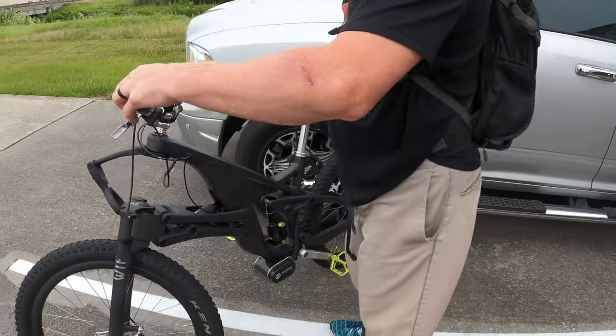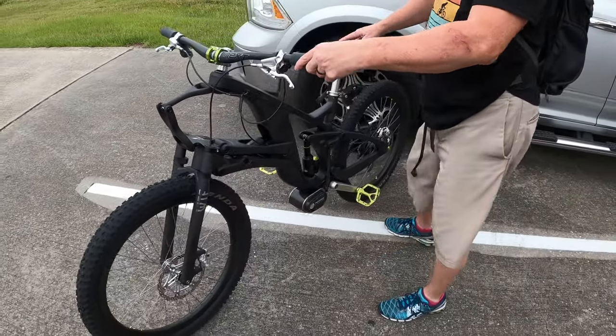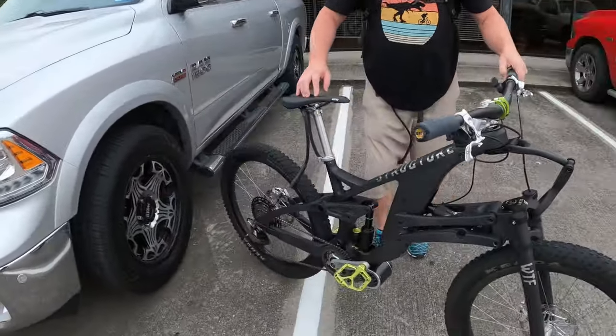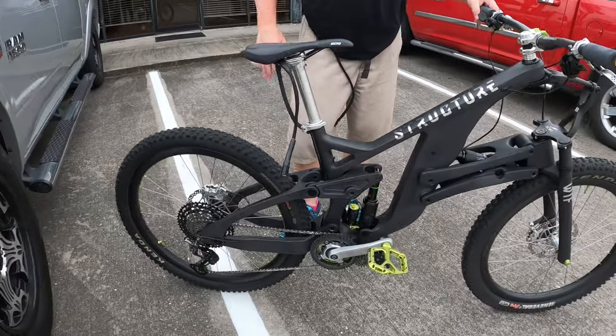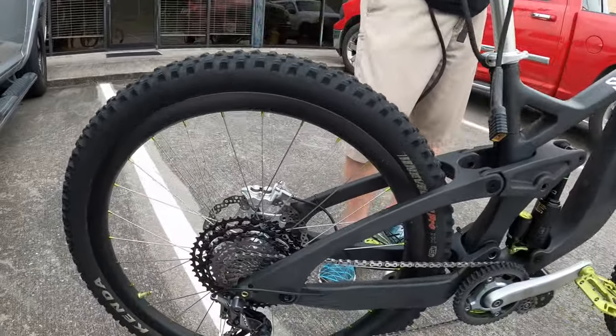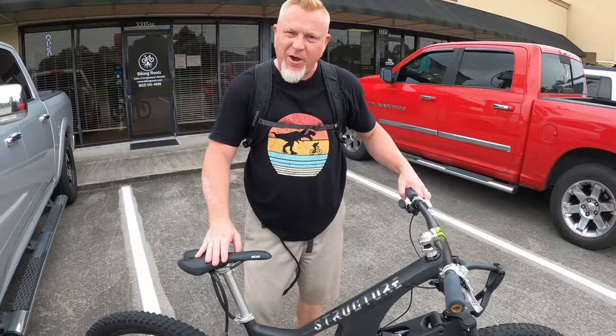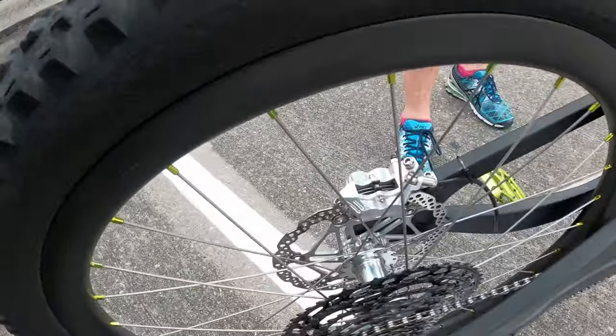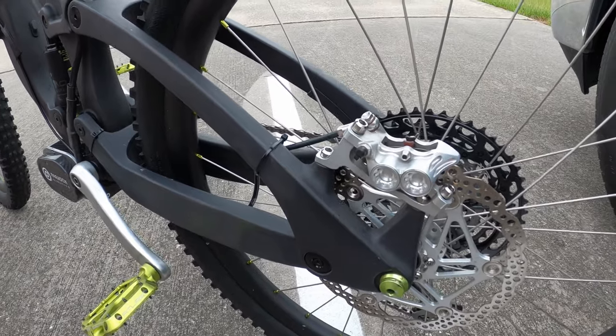I'm here with the infamous Matthew Cock. What bike is this? It's a Structure SCW1. This is the first one in the continental United States. What do you have on it? It's full Shimano 12-speed XTR, Hope hubs, Hope E4 brakes — these brakes are pretty man.